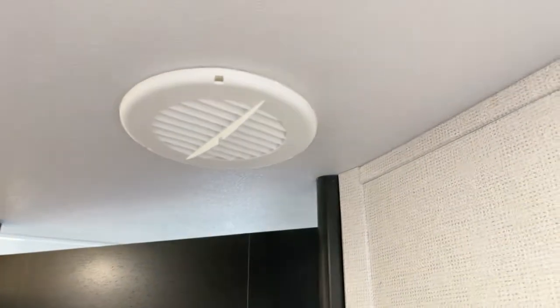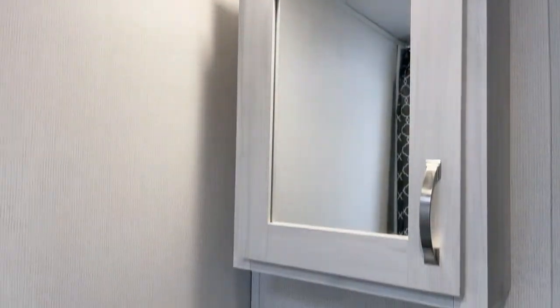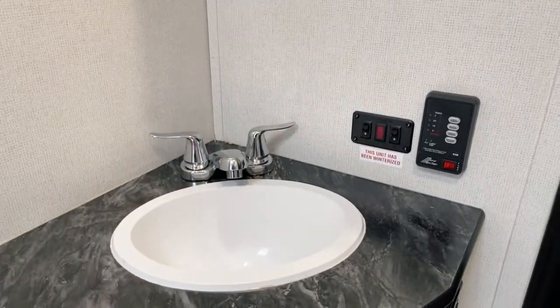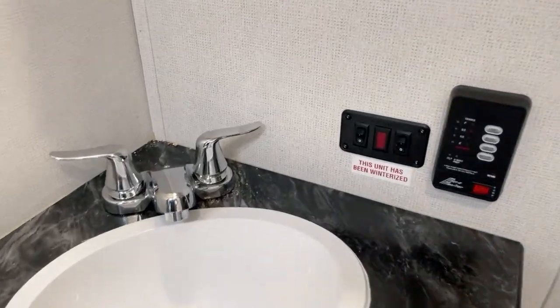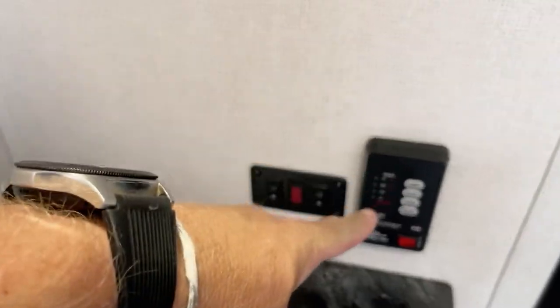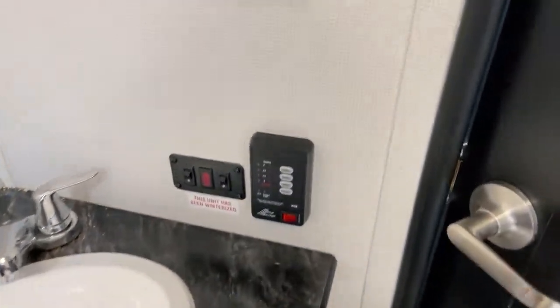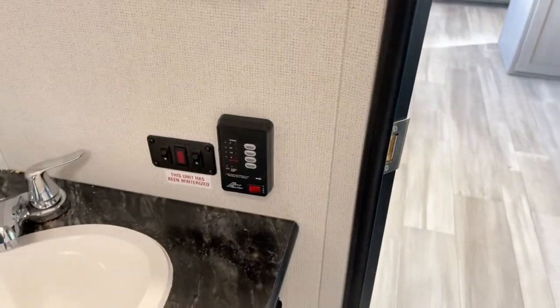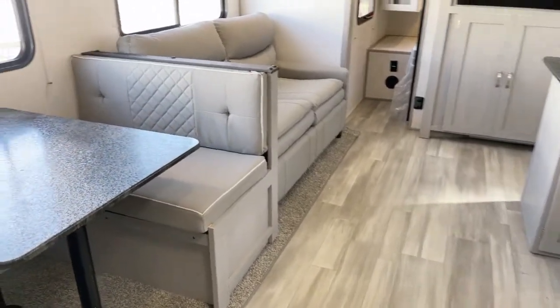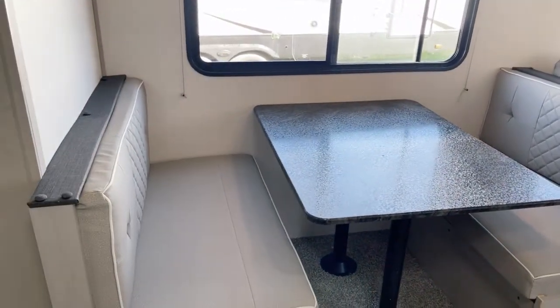There's a full-size medicine cabinet, a bathroom sink, controls for the water heater on the left, and a systems monitor with a pump switch — pretty standard, as you'd find on other units. On the Tracer, these are positioned towards the back.